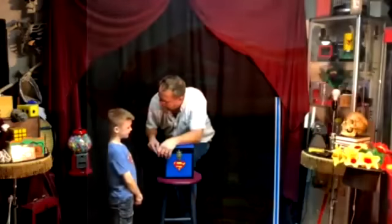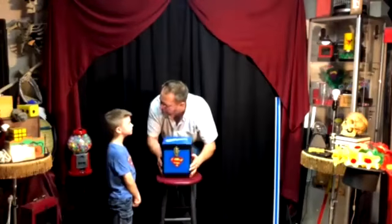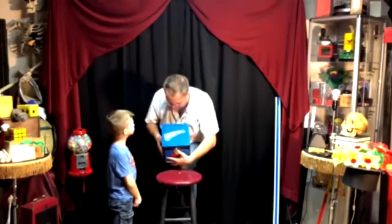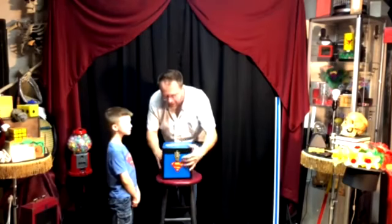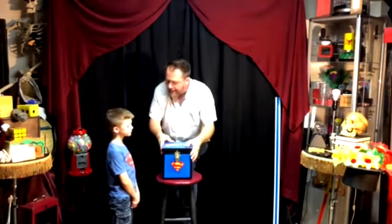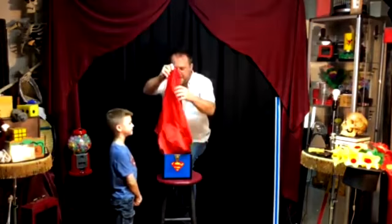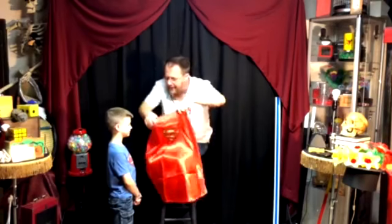Seeing you've got your Superman shirt on today, how would you like to be like Superman? That would be cool — I think it would be cool too. Well, look here. This is Superman's box. You know how I know it's Superman's box? Not because it's got pictures on it — it says Superman, it must be his. It's got his name on it, right? Inside of this box is his cape. And if we put this Superman cape on you, it'll be just like Superman.